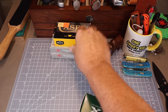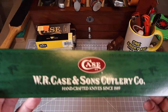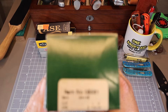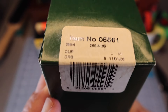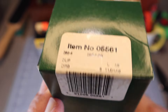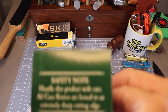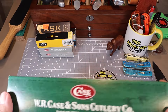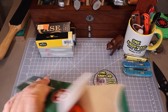And that is going to be this big old green box that has a WR Case and Sons Cutlery Company. We have item number 05561, which is a 268-4SS, born November 1st, 2008. So this is a knife that's brand new, old stock — been sitting on a shelf somewhere for quite a few years. Let's open it up and see what it's all about.